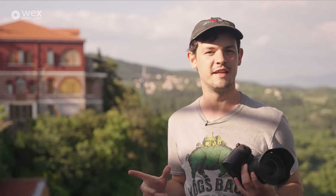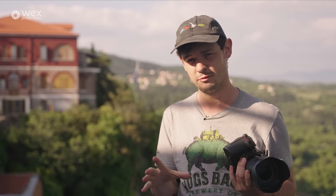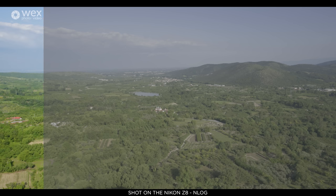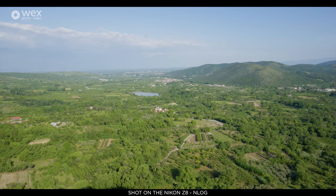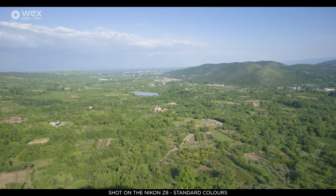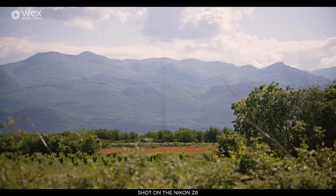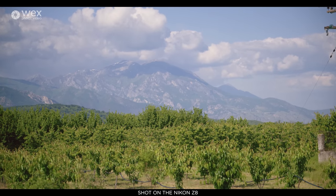One of the really nice things about the Z8 is the N-Log colour profile. N-Log is Nikon's log format — it produces an incredibly flat image which you then colour grade in post to make the colours look exactly how you want. But you're not always going to want that, so the Z8 also offers a standard colour profile and HLG (High Log Gamma), which performs better when paired with a compatible monitor. It also has a large amount of dynamic range coming in at 14-plus stops — perfect for filming in contrasting environments. Pretty much all the test footage in this video was shot in N-Log and graded by George.